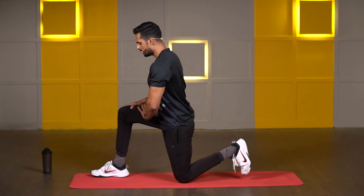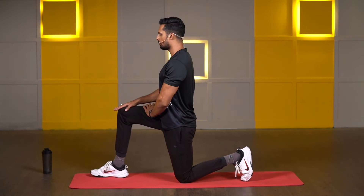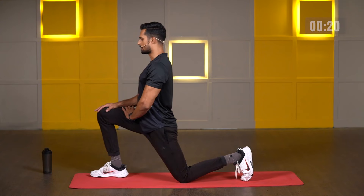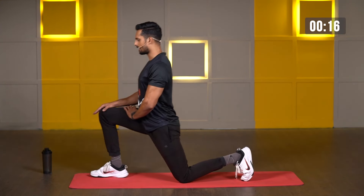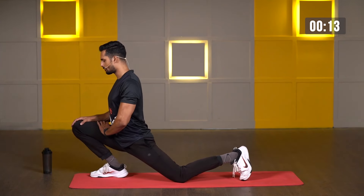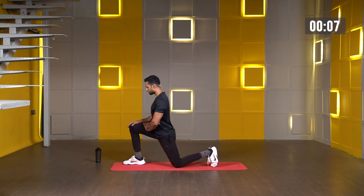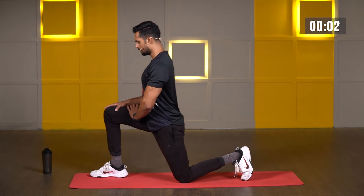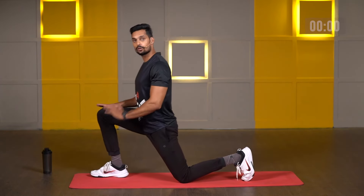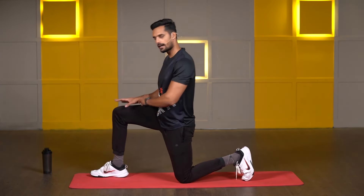Come on, get ready. Leg forward, heel in line with your knee, shoulders back. In three, two, one, and go. Squeeze your glutes forward, take your knee forward. One second pause, then back. Keep your spine neutral. Make sure your heel is remaining on the floor all the time — very important. Three, two, one, and release.